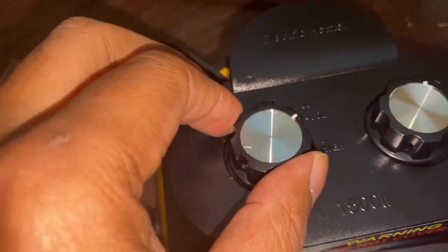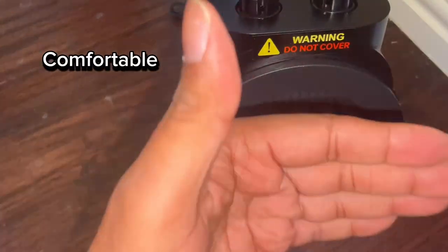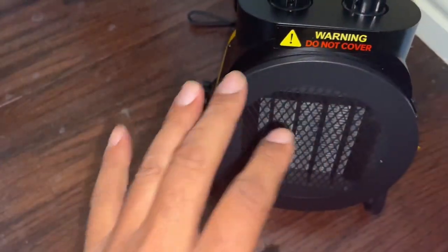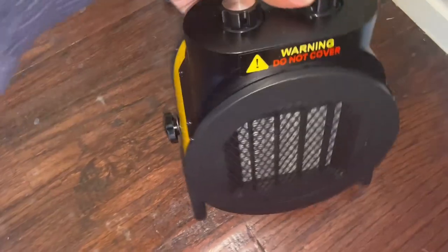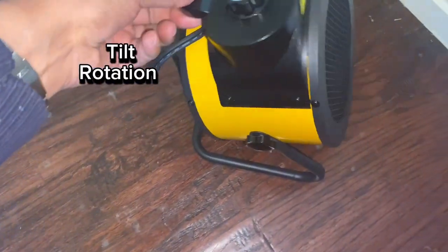a low mode and a high mode as well. I will say that it's actually relatively quiet — it doesn't give off a lot of noise, which makes it very nice if you're doing some work and you don't want to be interrupted.